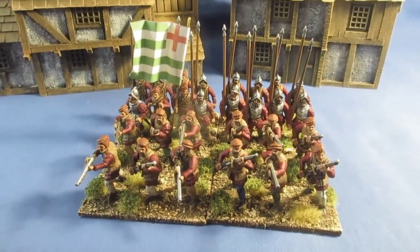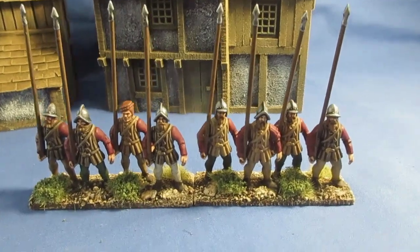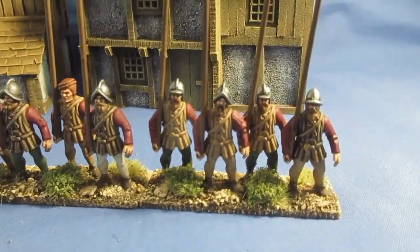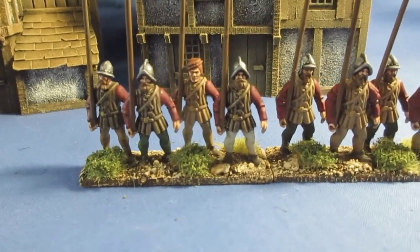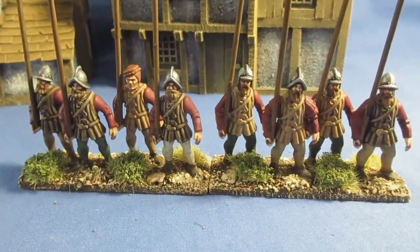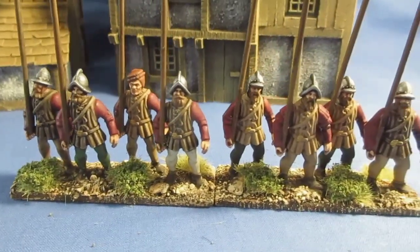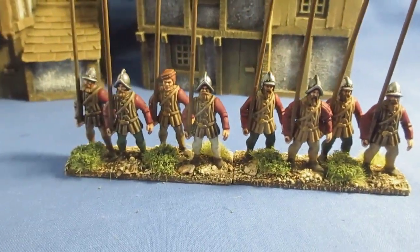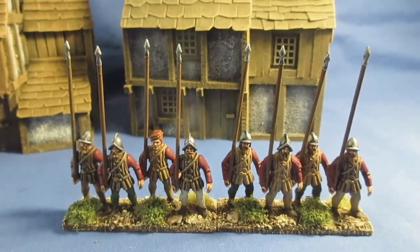This is the rear angle Pike — what I'm calling medium Pike — just wearing leather padded jerkins over standard hose. One guy's got a felt cap, the others have got Morions or similar pot hat types. I'm calling them Pike, although the pikes are a bit short, but that's how they come from Wargames Atlantic.